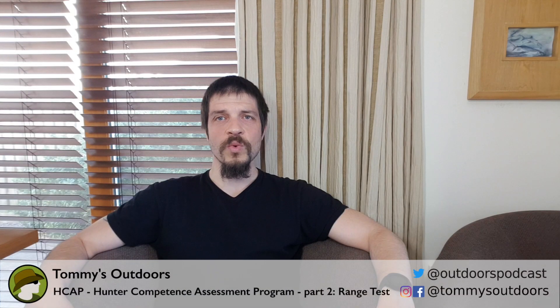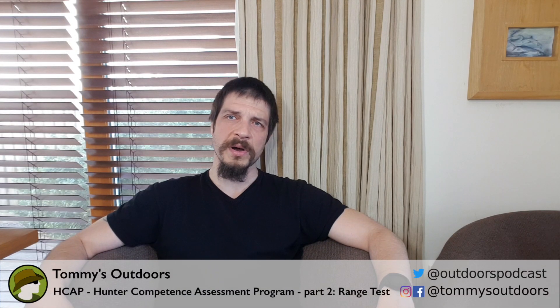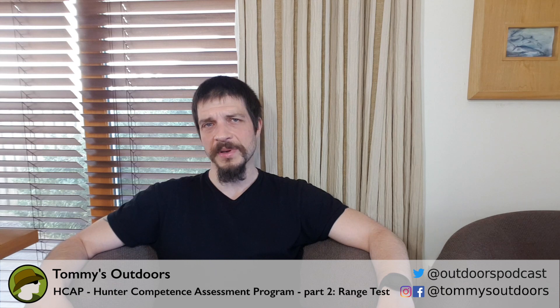Hi there, this is Tommy and welcome to the second video of a two-part video series dedicated to the H-CAP exam. Today we're going to talk about the range test portion of the exam. We're also going to show you the proper shooting positions, and after that I'm going to give you a tried and tested trick to place your shot every single time in the kill zone on that deer target during the exam, so stay tuned.